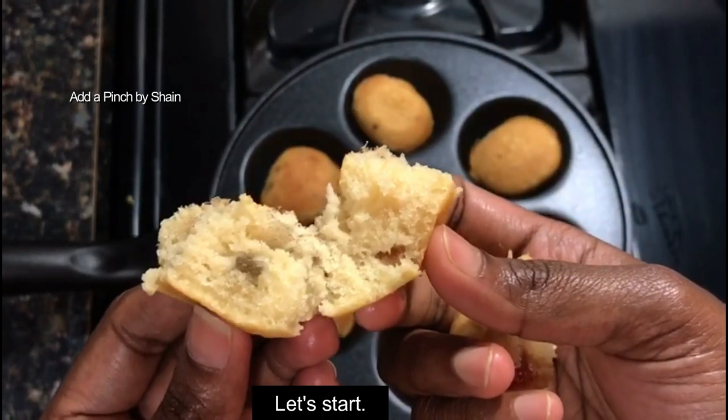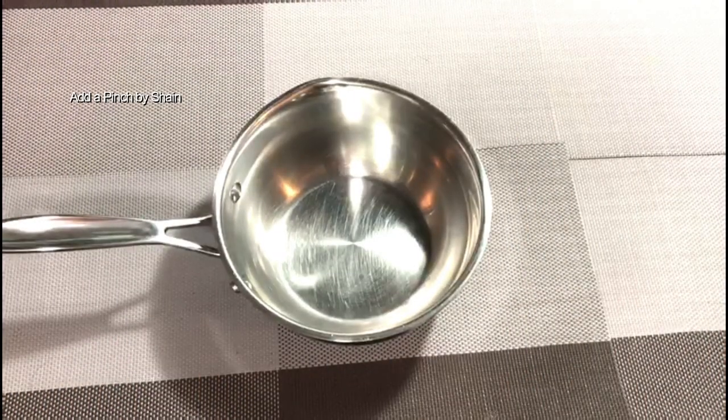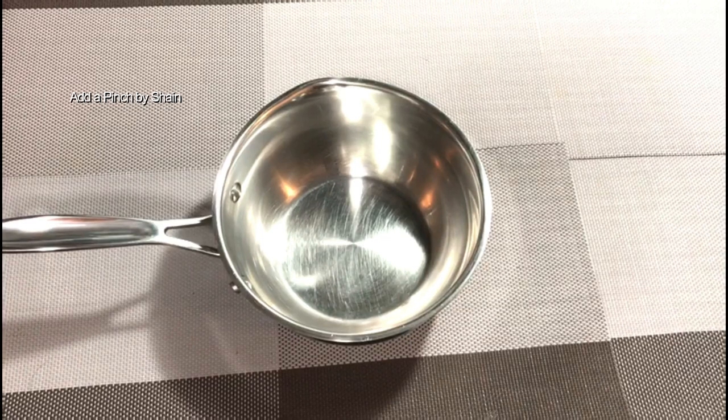We have two recipes here. First, we have a base of chocolate cake.